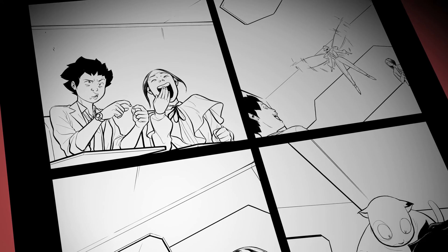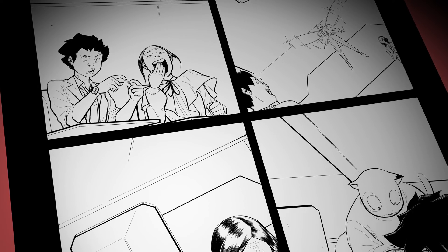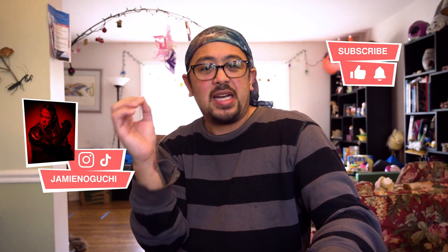You've just finished inking the most beautiful page. Everything looks right and tight, and the only thing that would kick it up a couple more notches is color. Also, you kind of promised your editors that it's going to be a color book. So you open up your page in Photoshop, and before you can get to the fun stuff — the rendering, the effects, all the goodies — you gotta flat it.